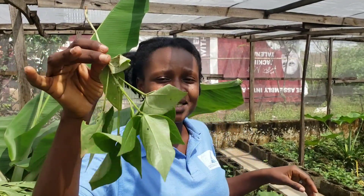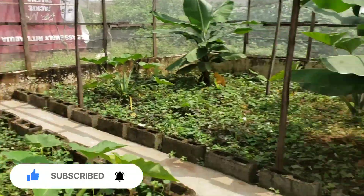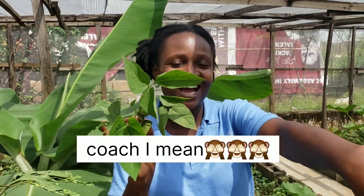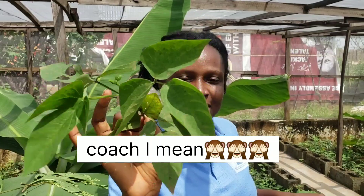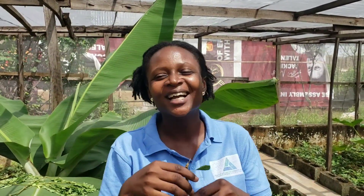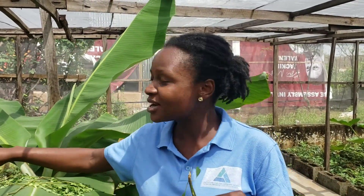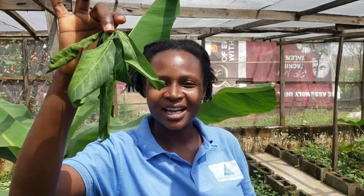Another leaf is beans leaf. Over on the other side of the farm we have beans leaf planted — snails feed on beans leaves. This here is bitter leaf — yes, snails also feed on bitter leaf.